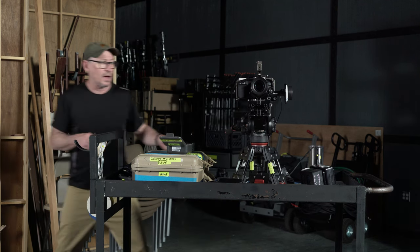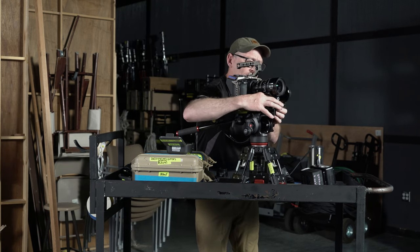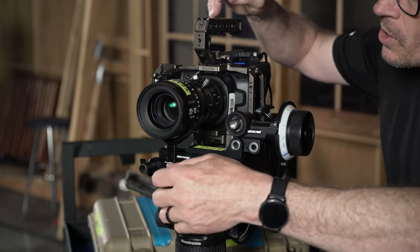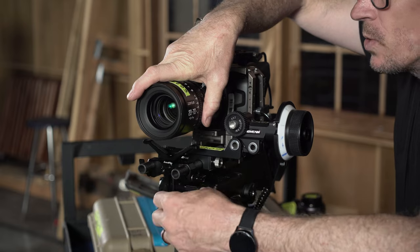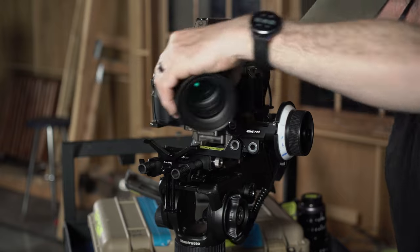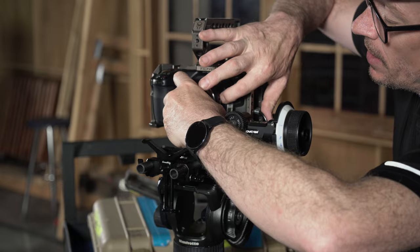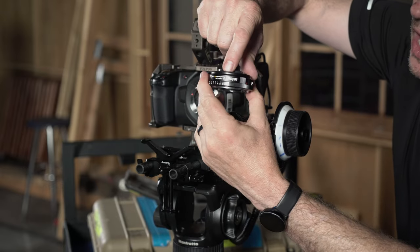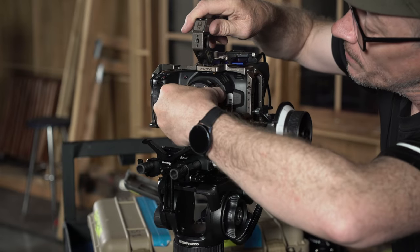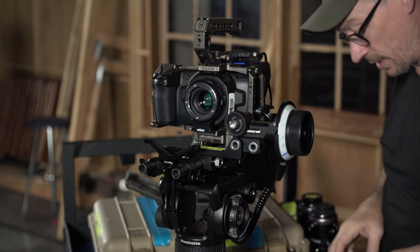I'm going to take off the DZO lens and slide out the follow focus. These lenses are also light enough that you don't need any lens support for them. I'm going to take that lens off and put the speed booster onto the camera. With the speed booster, you've got a little white dot that you line up with the red dot on the lens mount, then rotate it till it clicks — and now I've got the speed booster installed. Pretty easy.